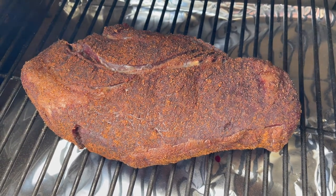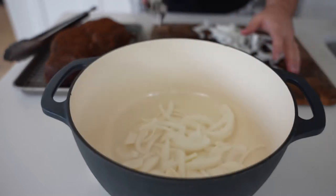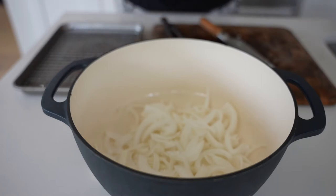I smoked this on a Traeger grill at 200 degrees for about two hours and then pulled it off. I mentioned in the intro I'd show you how to make it in an oven — I meant a slow cooker. Don't make it in the oven. Make it in a Traeger or just throw everything in a slow cooker.